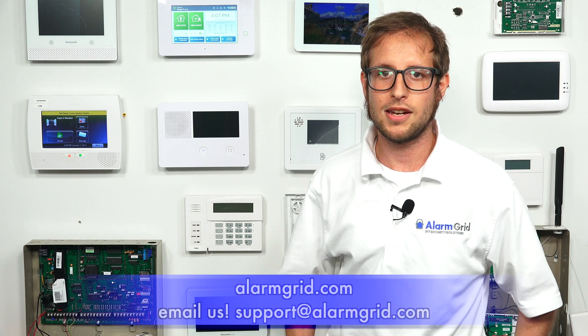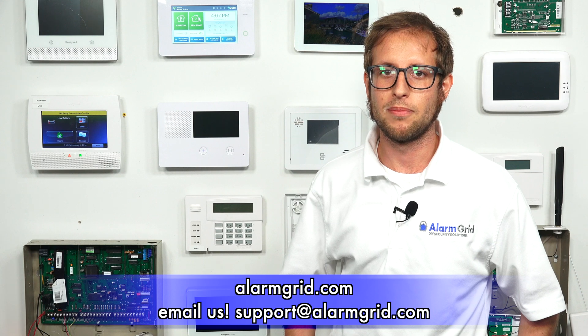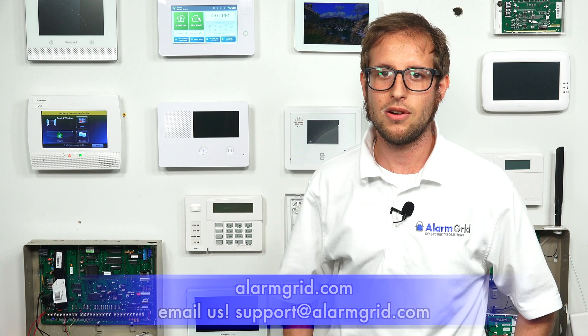If you have any questions about the 2GIG GC3 or 2GIG GC3e, or you have questions about home automation, Z-Wave devices, smart home devices, or about alarm monitoring in general, send an email to support@alarmgrid.com. If you found this video helpful, make sure to give it a thumbs up below to like the video. And remember to subscribe to our channel for updates on future videos. We hope you enjoyed the video. Thank you.